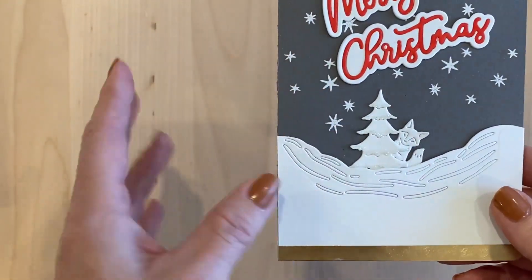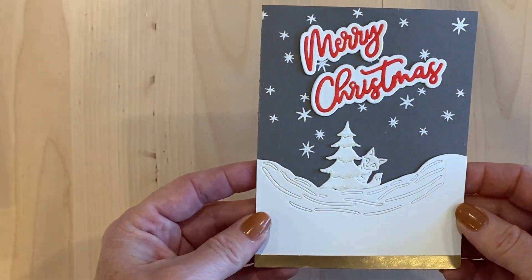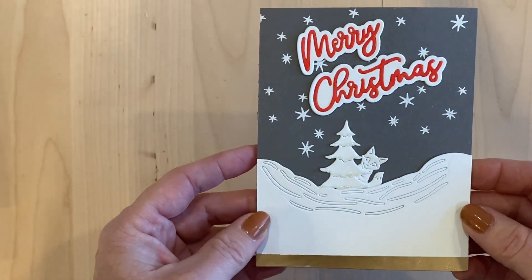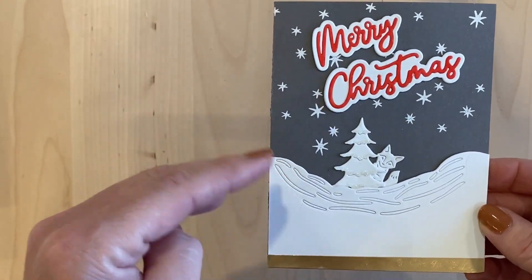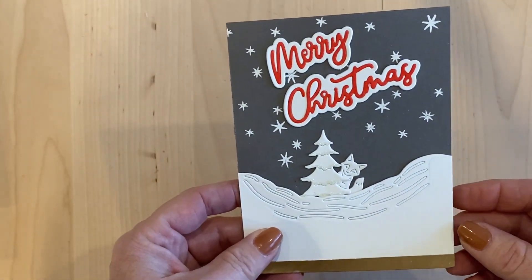I left the fox white because I thought he should be sort of a surprise behind the tree. I didn't want him to stick out too much and I just wanted this to be a color palette of red, white, gold, and gray — just very simple. So that's the first card.